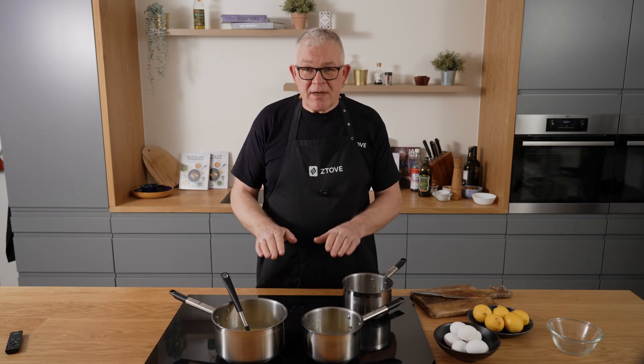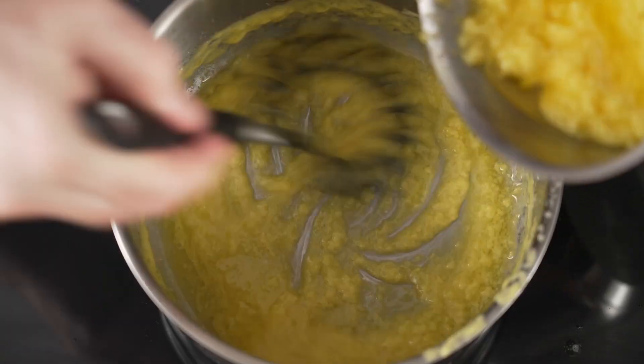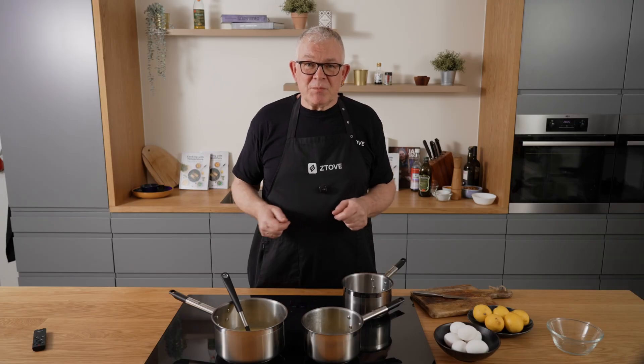But remember, a split hollandaise can always be rescued. Just wait until the butter fat cools down again, then start over with fresh lemon juice and egg yolks. And if it got so hot that the eggs are curdled, just strain out the solidified egg yolks before you reuse the butter.